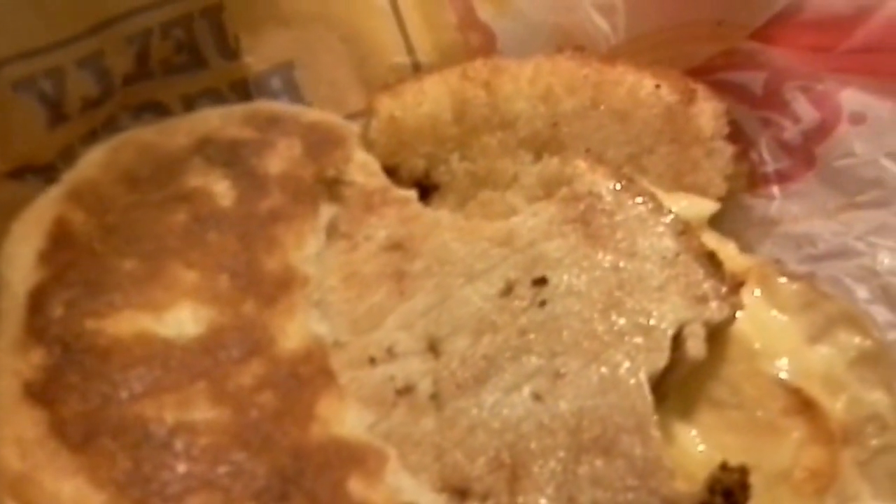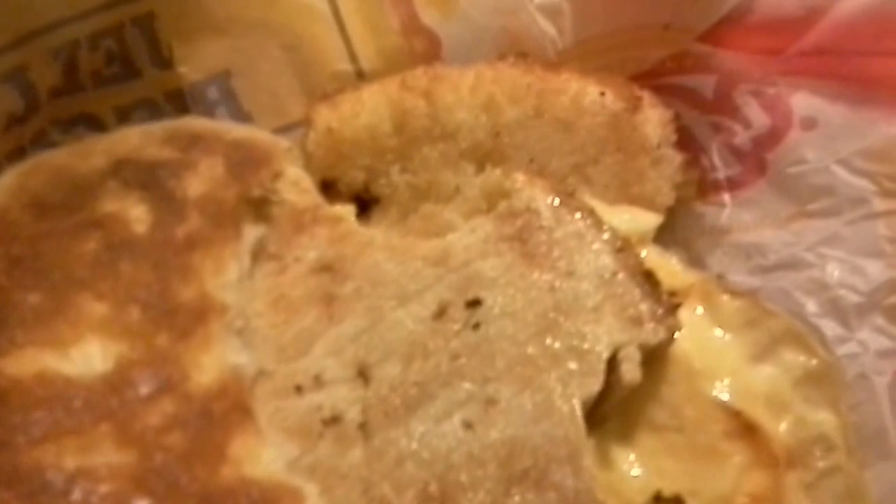It's definitely pork — it's like pork loin. Mmm. Good night, Nellie!